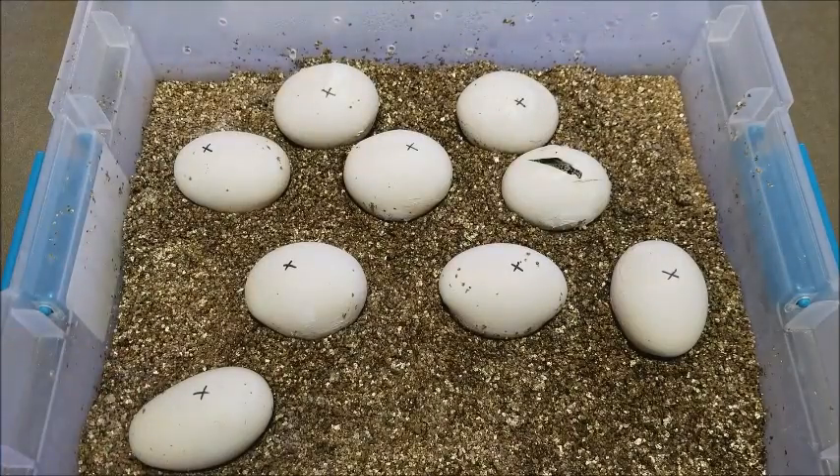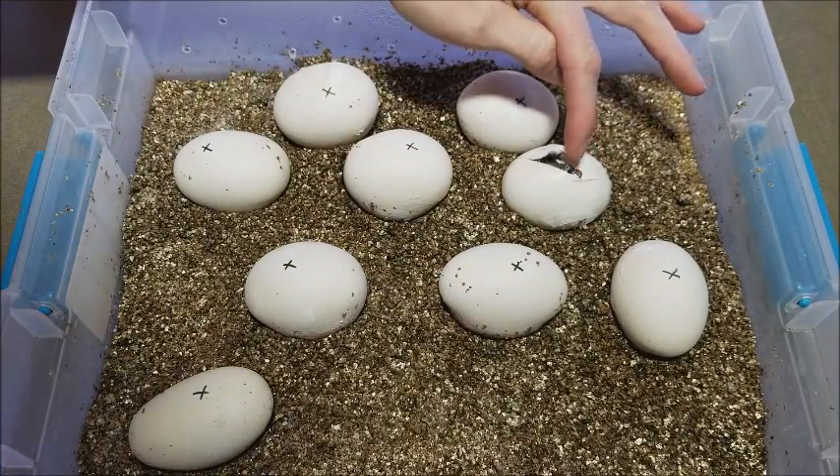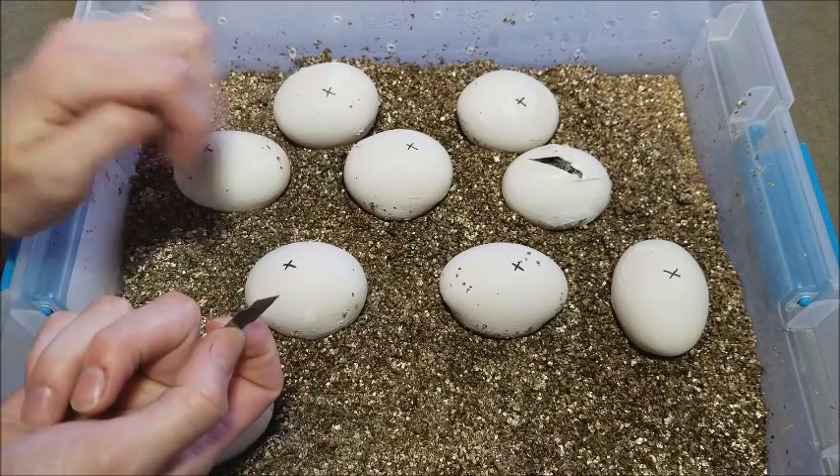Here's the vermiculite tray, and our one that had pipped earlier this morning has got his little nose out and tongue flicking — everything looks good. So we are going to be taking just small razor blades and cutting a small little window at the top.